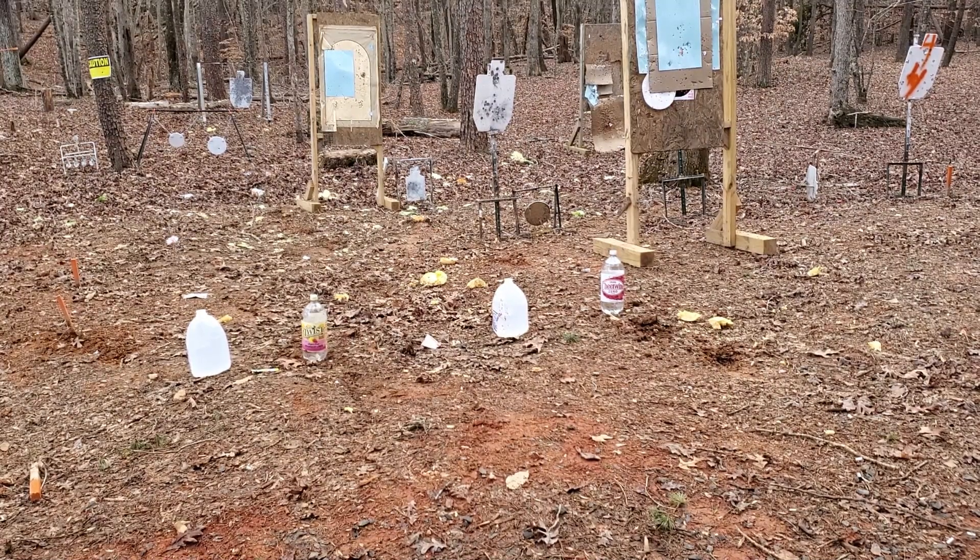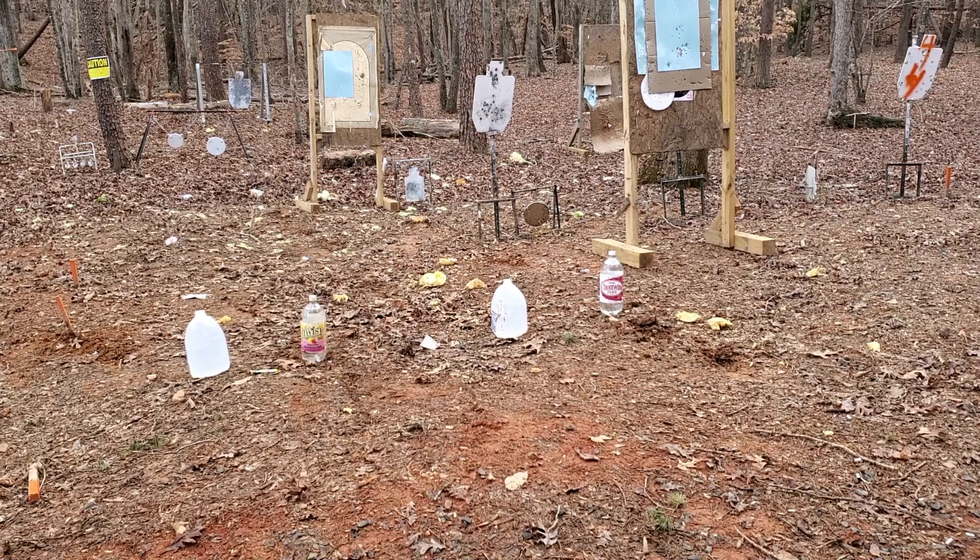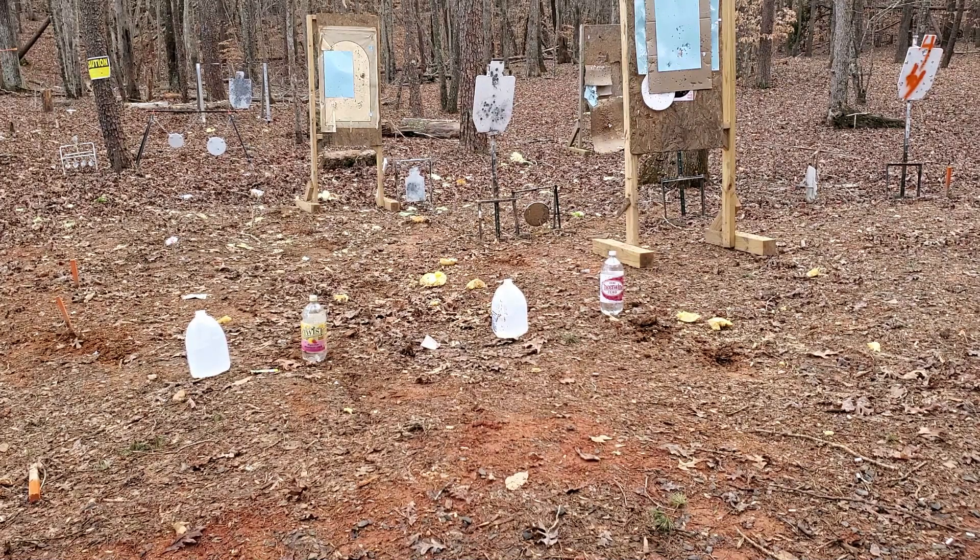What's up? It's Chris with Murphy Firearms Training. I'm at the end of the day, I've got a couple of extra targets, don't want to take them home. So here's what we're going to do.